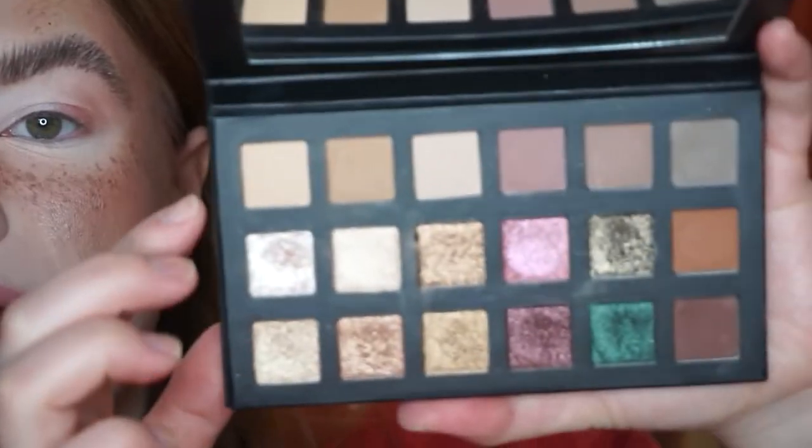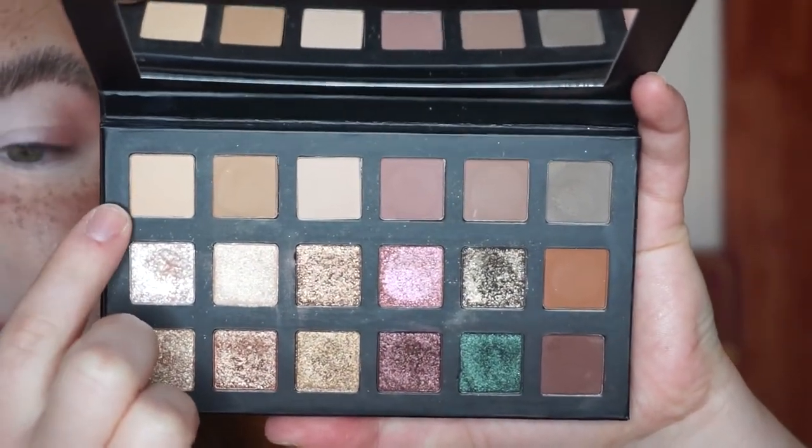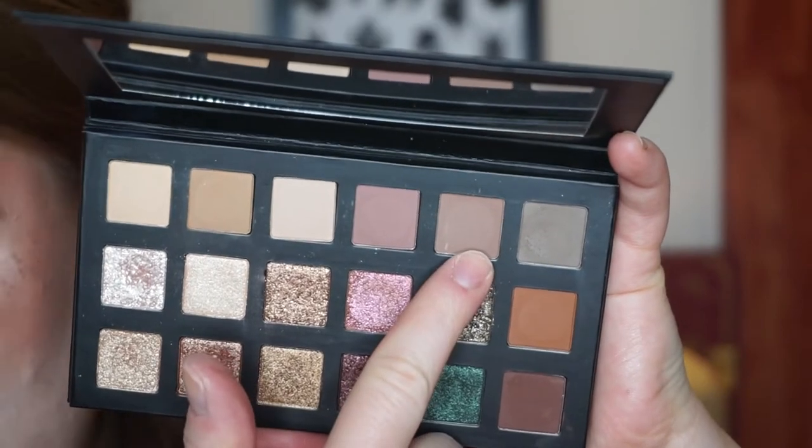Welcome to the first look using the Lorac Fairytale Forest Palette. I was literally about to say I'm going to do a neutral look, but I decided against it. So I'm going to do something that leans more pinky or rosy today. Let me get my little card out that has the shades on it. I'm going to mix the shade Birch, which is this beige, and the shade Mushroom, which is this neutral taupe shade, and run this through my crease.